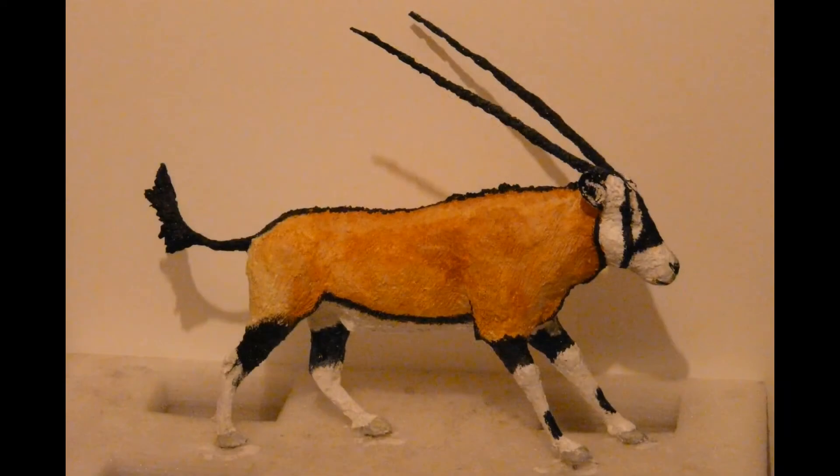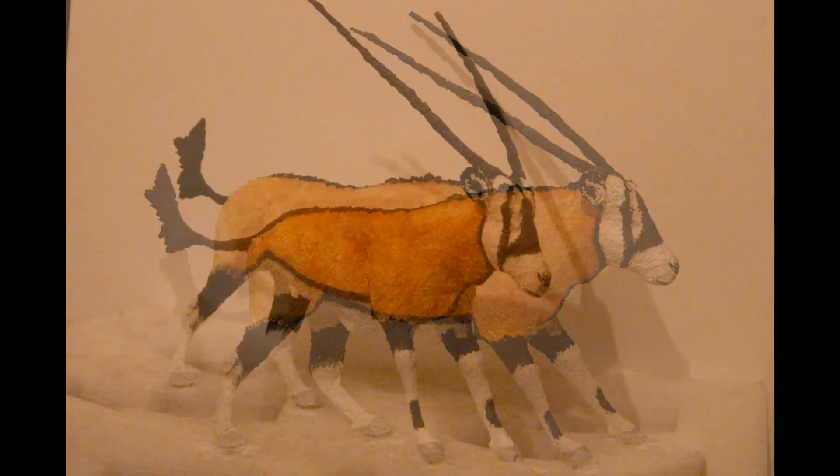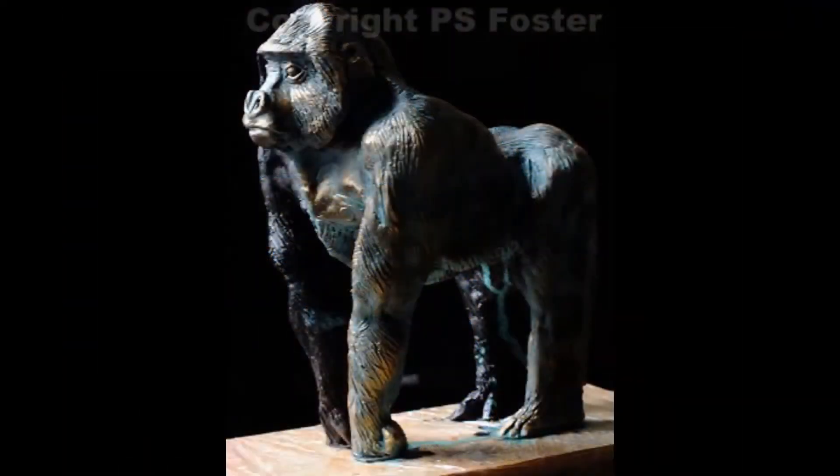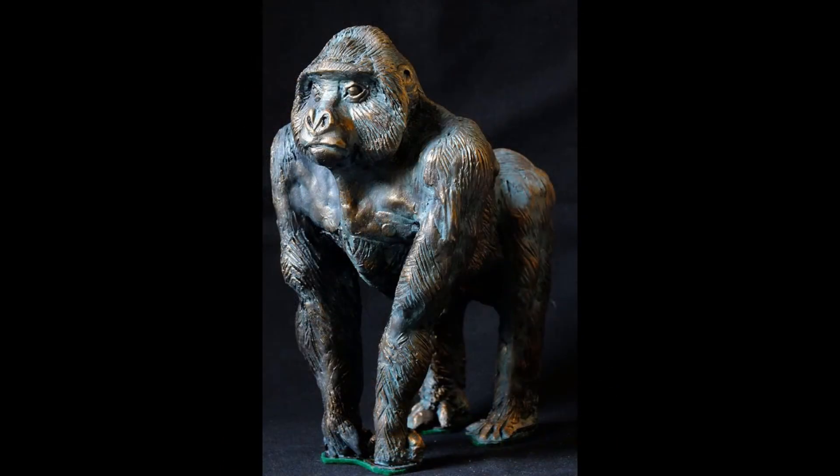If you do some of these sculptures in bronze and drop them off a table, you're probably saying goodbye to 500 quid for a bronze repair. With DAS, you can repair it yourself and the repairs are virtually invisible if you do it correctly.